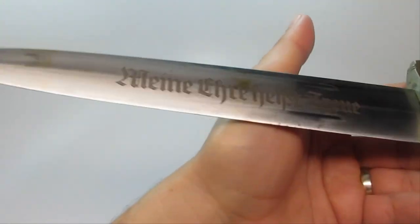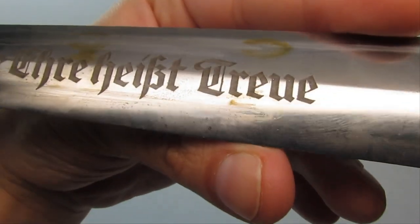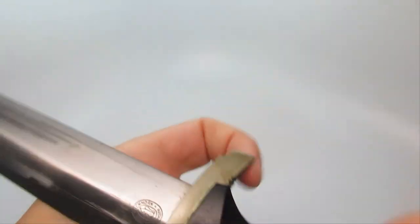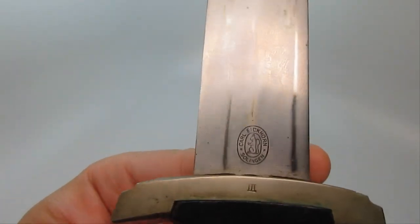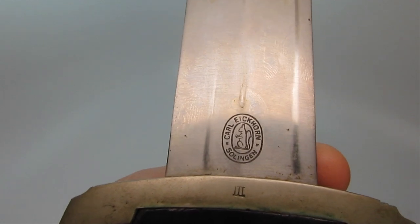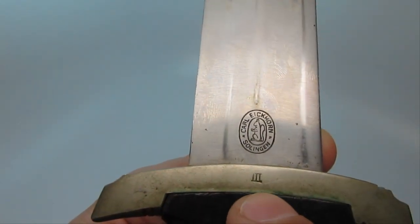That's obviously the tip of the blade right here, and you can tell it's in pretty good shape. On the other side you have the manufacturer's mark — this is Carl Eichhorn, made in Solingen. And there's a Roman numeral three right there.